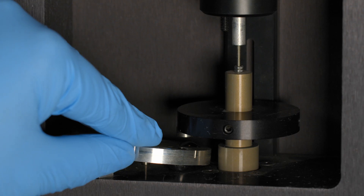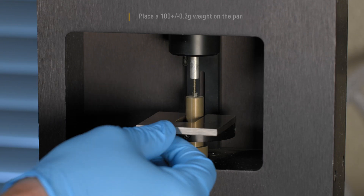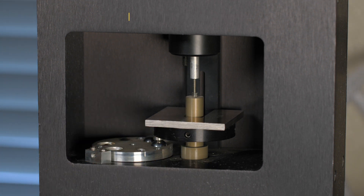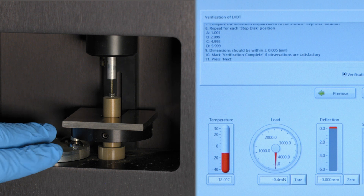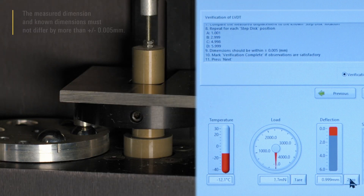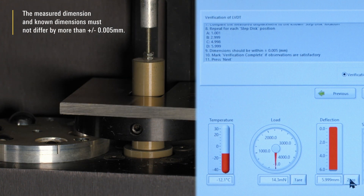Verify the displacement transducer. Place the stepped gauge block under the weight pan. Place a 100 plus or minus 0.2 gram weight on the pan. Rotate the step gauge and compare each measured step with a known dimension. The measured dimension and known dimensions must not differ by more than plus or minus 0.005 mm.